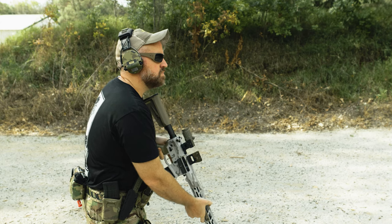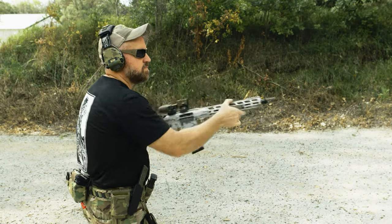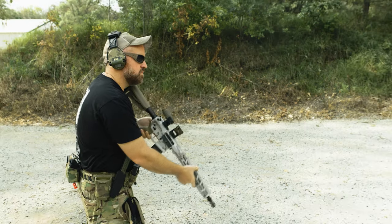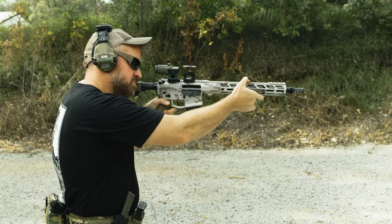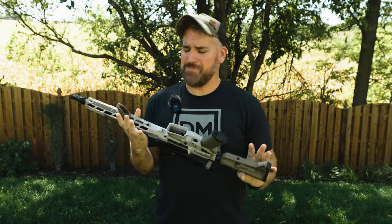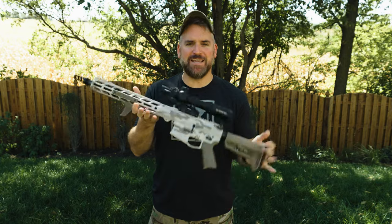I'm excited to get the Alpha V2 on the bench and see what this thing's actually all about. Straight out of the gate the performance of the ELF trigger really impressed me, but it was the lightweight of the entire system that gave me that immediate shock — it made the system feel like a patrol rifle with all the features of a competition gun. I'd really like an ambi mag release, but that's more of a lefty-world problem. Let's quit stalling and go over everything.